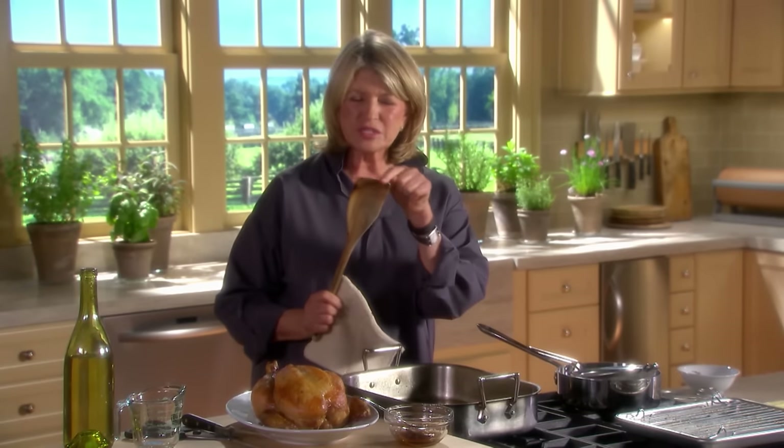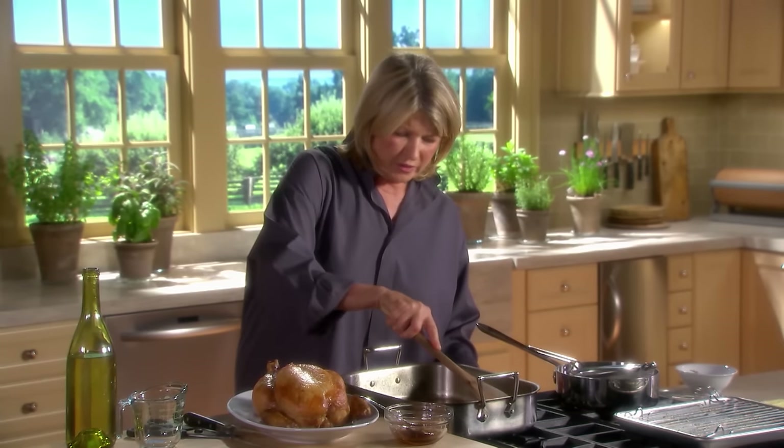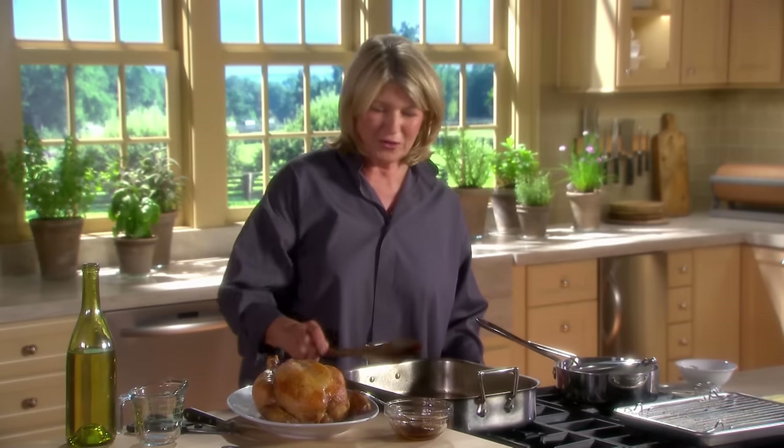This is the greatest spoon because it really allows you to scrape what's left in the pan. Once this starts to boil and dissolve those brown bits — those caramelized juices — it will come up very nicely. The white wine is almost reduced.